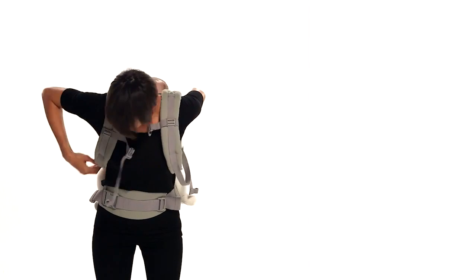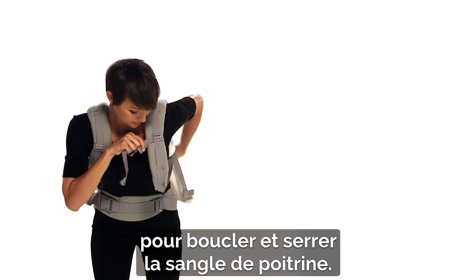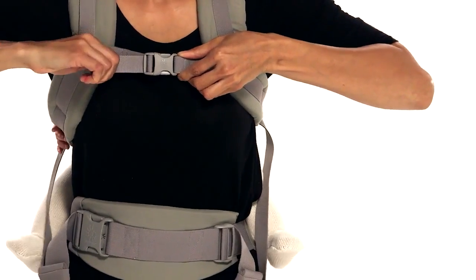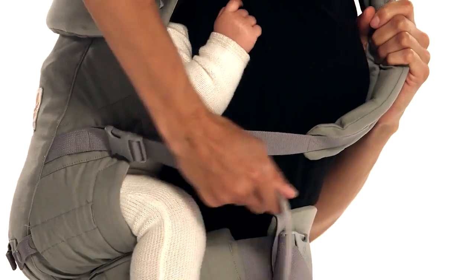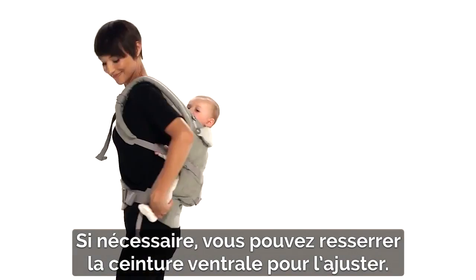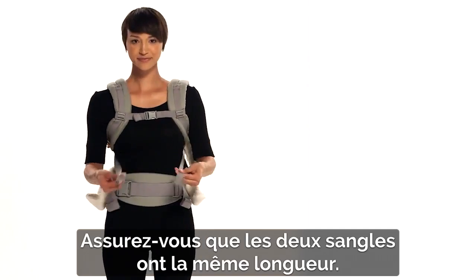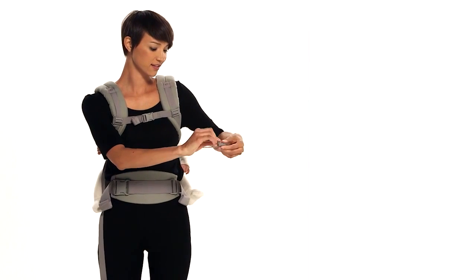Still leaning forward, maintain tension on both shoulder straps to fasten and tighten the chest strap. Tighten the shoulder straps until you feel comfortable. You may retighten the waist belt for a snug fit if needed. Make sure both straps are the same length, roll the excess webbing, and secure it with the elastic at the end.